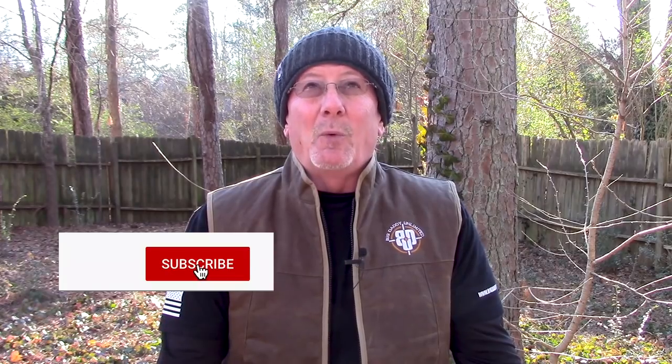Welcome back to Survival on Purpose, your home for trustworthy information and gear reviews related to camping, survival, and general preparedness for regular folks. My name is Brian. Thanks for joining me on a slightly nippy and windy day here in Georgia. The folks at Gerber Gear were kind enough to send me one of their Center Drive multi-tools so I can show it to you.